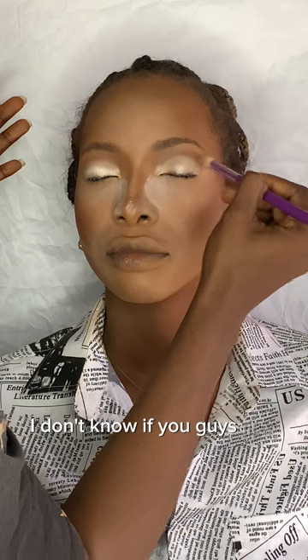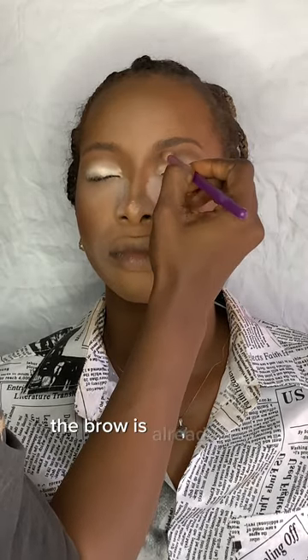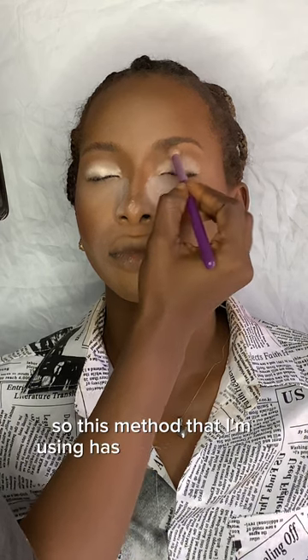When you do your brow first and then finish the whole face, the brow is already oily, which I don't like. This method I'm using has been bomb, guys — you can try it out too.